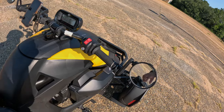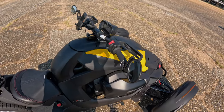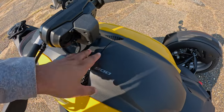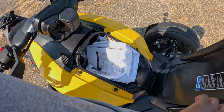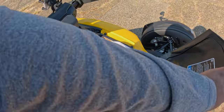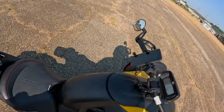I forgot to tell y'all — there is a trunk. It's a trunk in the front right here. Push that down and I just have my paperwork from the dealership in there. It ain't much — that's why I always bring a book bag whenever I ride. All right, let's get it!